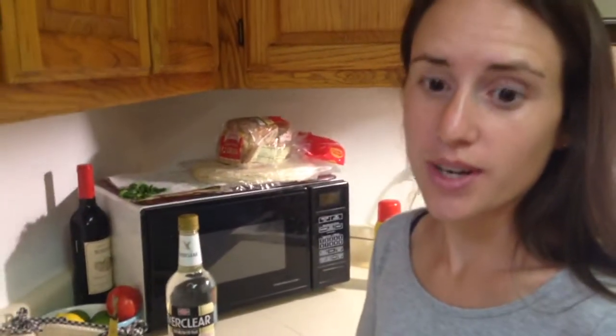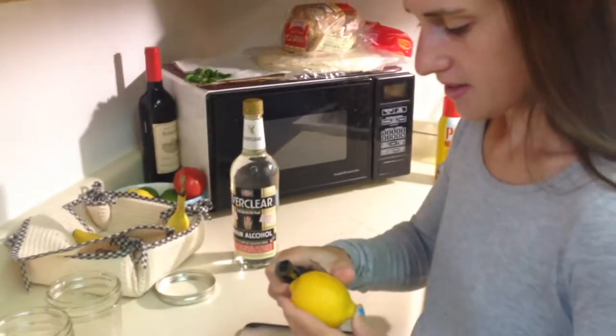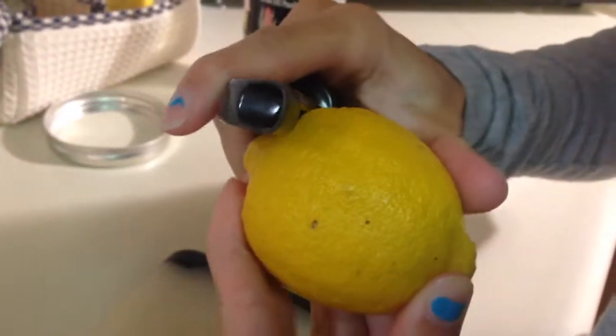We're only going to use the zest — we don't want to use any white bit in there. All we want is yellow. We're going to use a microplane and a vegetable peeler for the other. I think that's going to be the best. Sometimes I hit my nails and then... I smell it already.